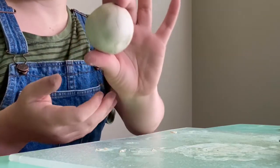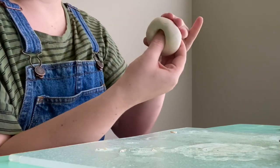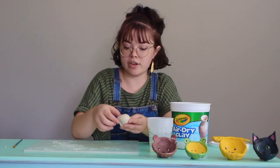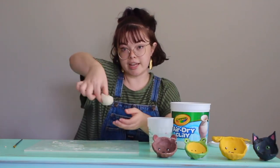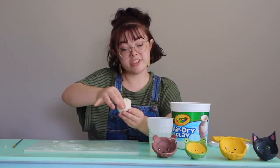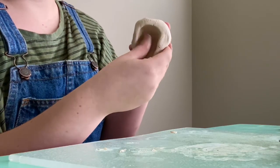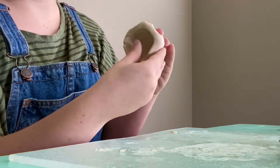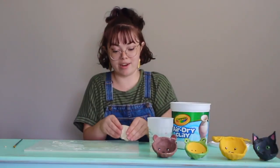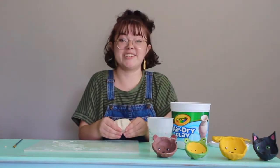Once you have it into a ball, you're going to want to take your thumb and press it into the middle of the ball like so. This is the part where you're going to want to get a little bit of water on your index finger and your thumb, and pinch it on both sides. Just gently pinch it all the way around and you'll start to see a bowl form. Make sure you go gently and make sure one side isn't way thicker than the other, because that'll take a really long time to dry. I'm a little bit impatient with stuff like this, so I want it to dry as fast as possible.